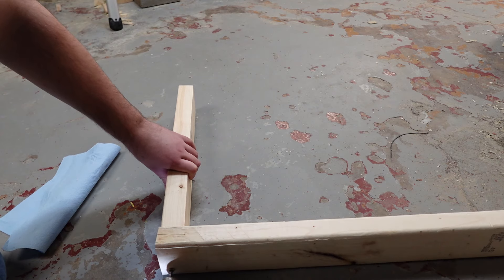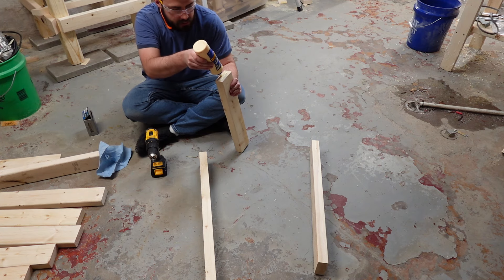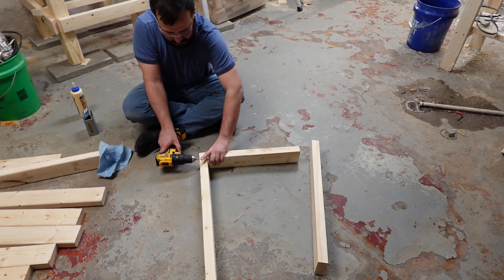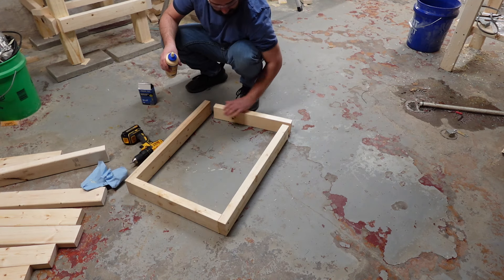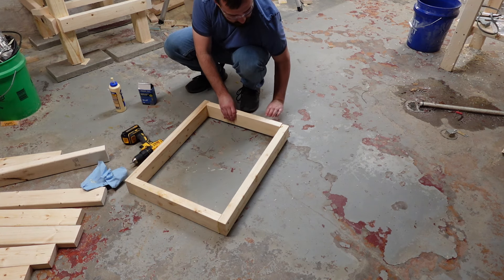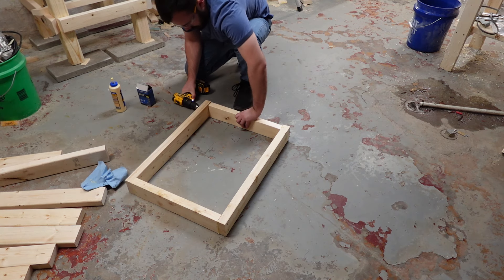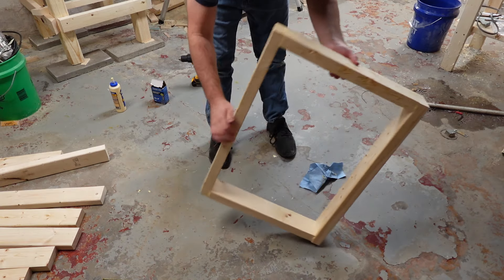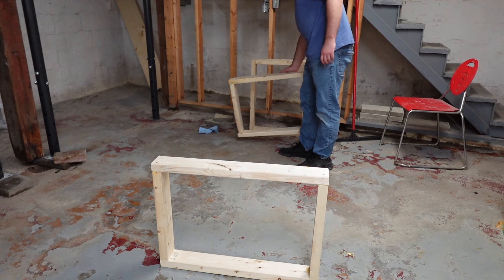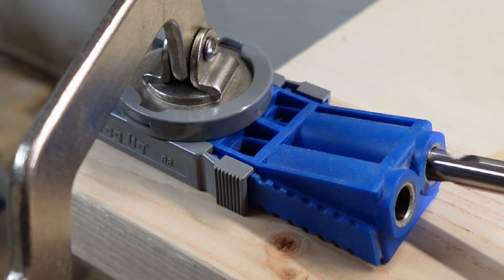I joined the legs together with Titebond 2 wood glue and wood screws. Now that the legs are finished, I started drilling pocket holes for the cross supports.